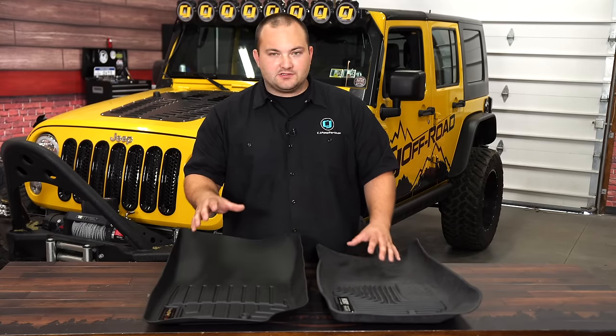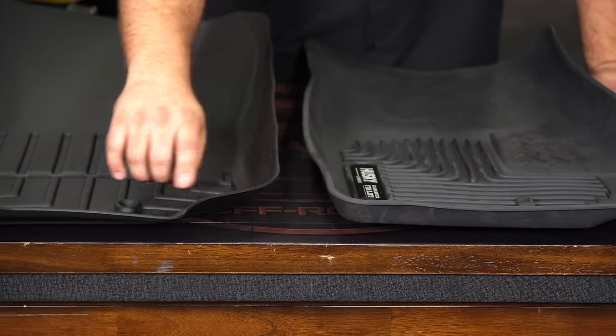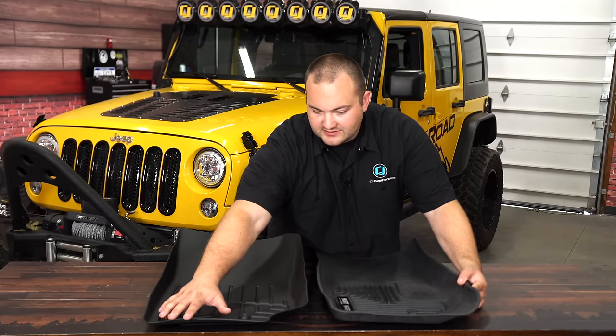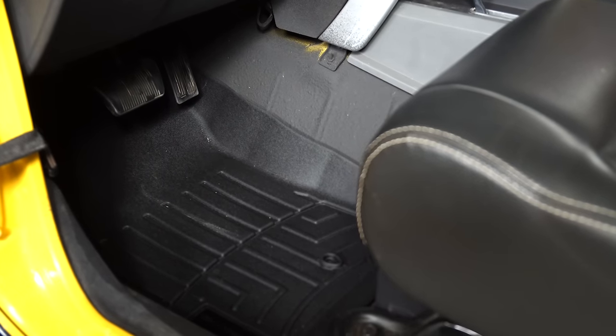Looking at these side by side, the WeatherTech does look a bit more refined and the Husky is a little more plain. You can see this notch is more refined on the WeatherTech than on the Husky. Here we have the WeatherTech Floor Liner installed in our Jeep.